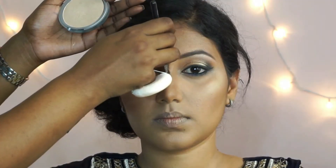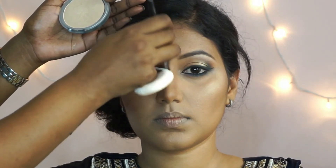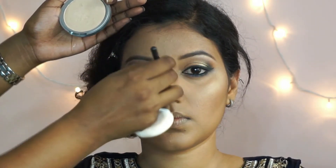To add a bit of a glow to her face, I'm using the Balm Mary Luminizer on the tops of her cheekbones, on the bridge of her nose, on her cupid's bow and the chin.